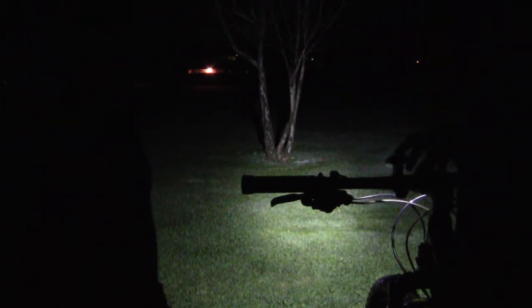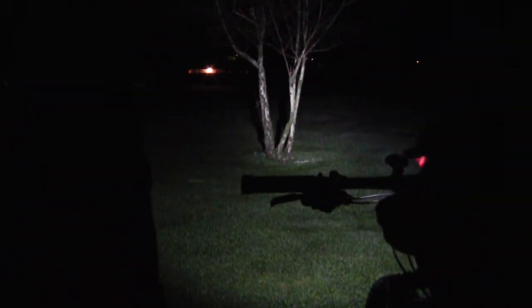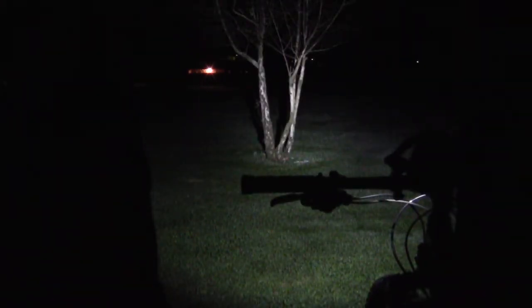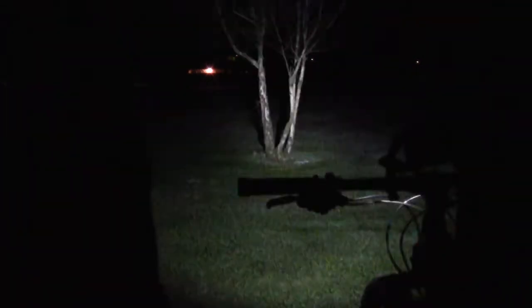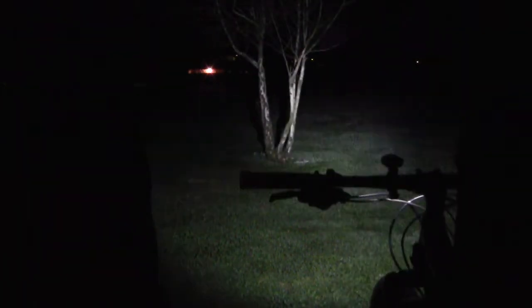I have it on my handlebars and I'm just going to shine it on some trees — a few small saplings right here in this park across the street from my house. So that's on high. Let's see if I can adjust this up a little higher. It's not a bad amount of light. I mean, it's only 400 lumens, but you can feasibly get by with this for minimal trail riding. I like to use a lot more light than just this. Medium, down to low, and then flash. Push it again, turns off. On high, it's decent.